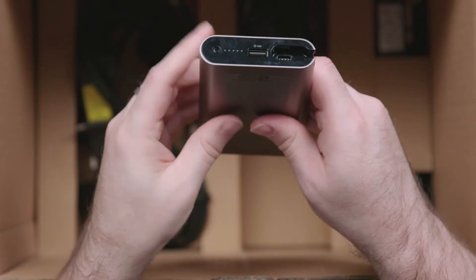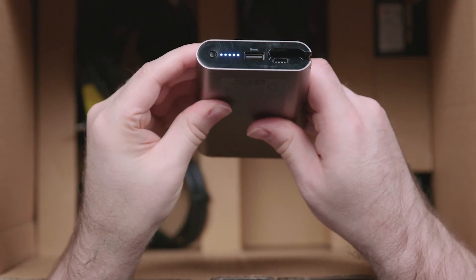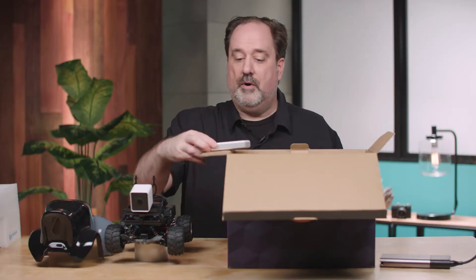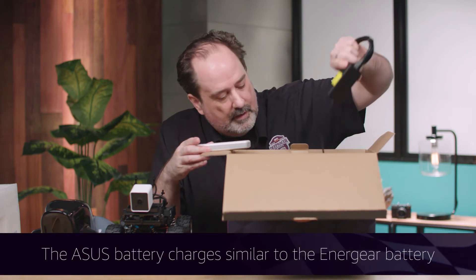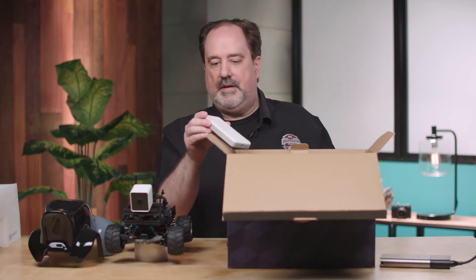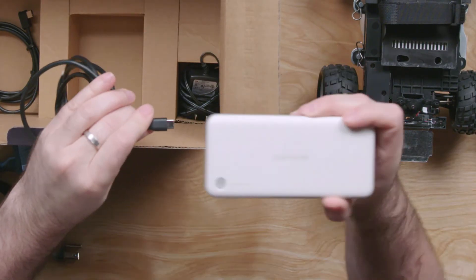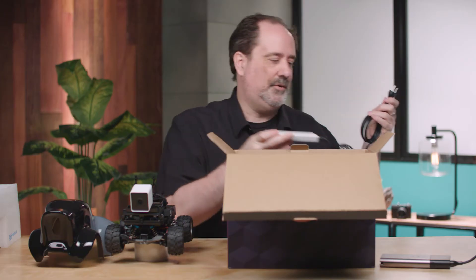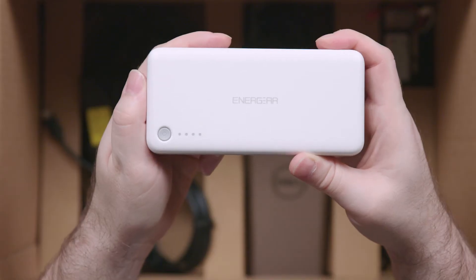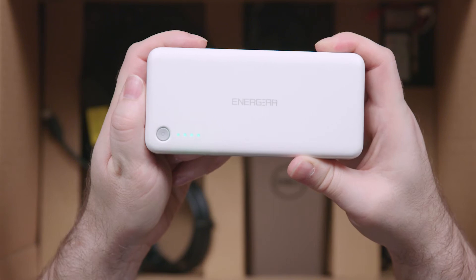You will see the charge meter. I've already taken time to charge this for a bit — as yours charges you'll see how full it is. If you are given the Energear, it's actually slightly simpler. The power cable is a USB-C charger, so it simply goes right into the USB-C adapter and then you plug it in. Just like the Dell, there are light indicators which will tell you how far along on the charge it is.